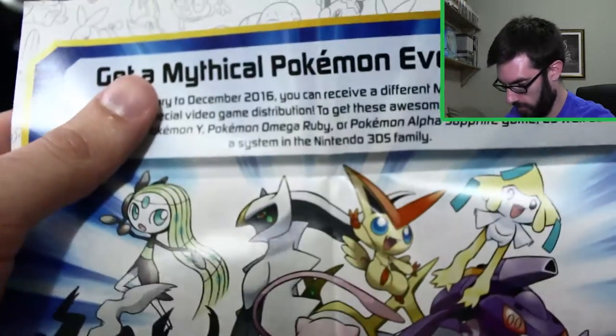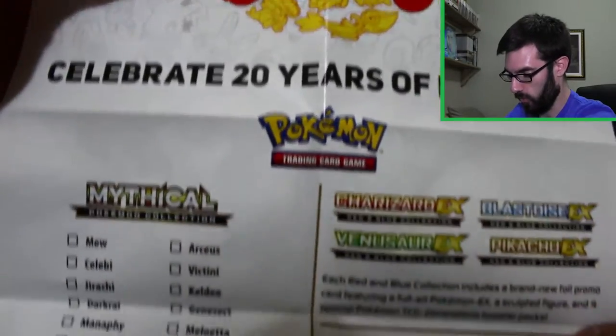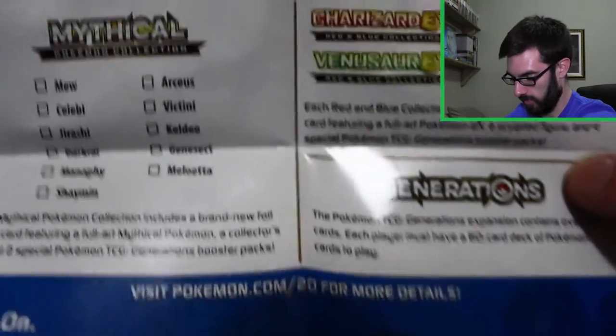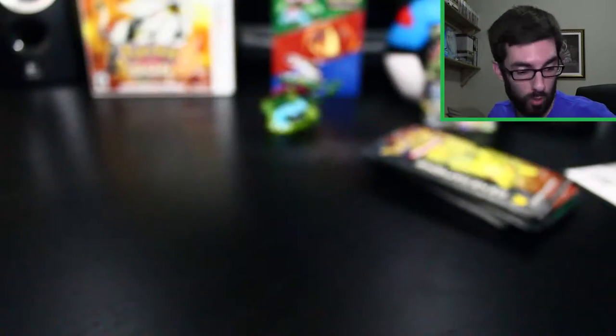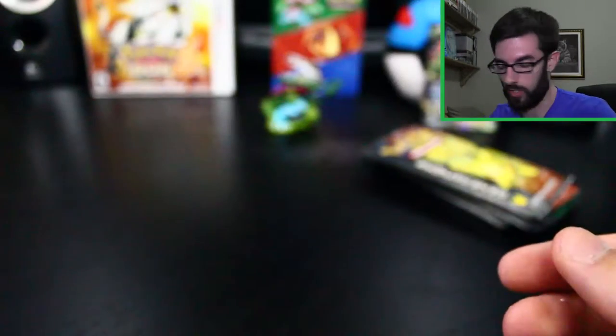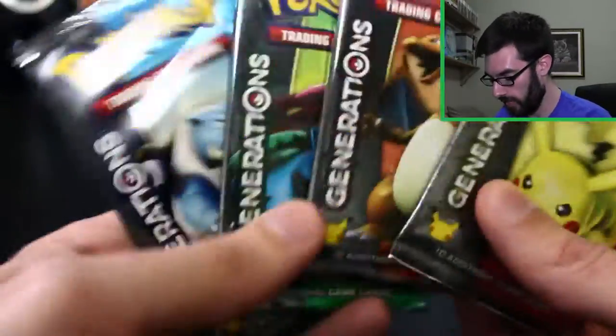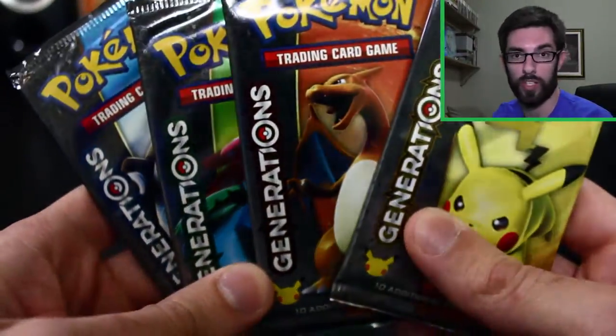You get this piece of paper — on one side you've got the Mythical Pokemon, they put out smaller boxes with Mythical Pokemon, and then a 'Celebrate 20 Years of Pokemon' checklist for everything they put out. That's pretty cool. And here's the code card for those interested — let me know what you get in the online game in the comments below.